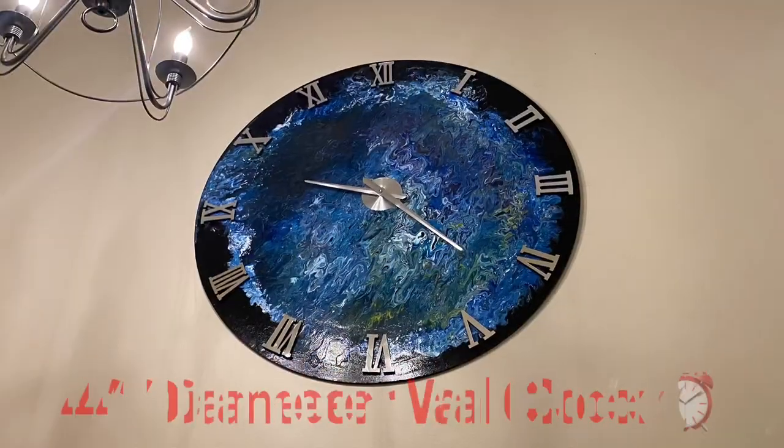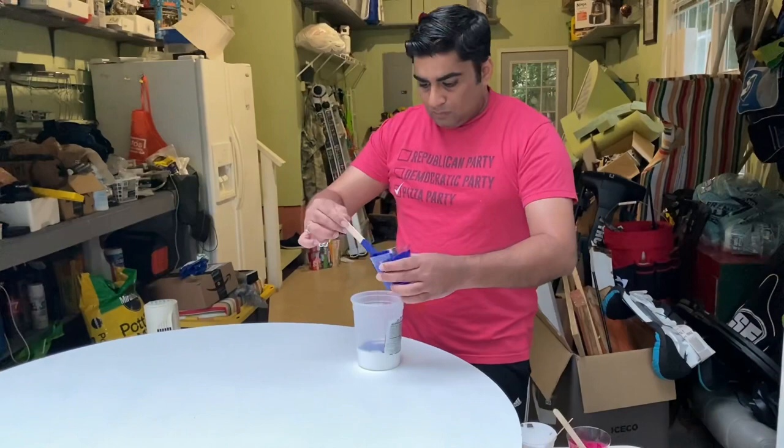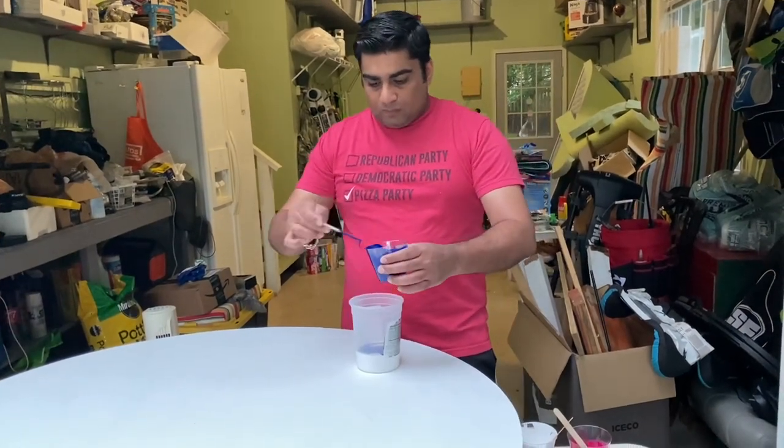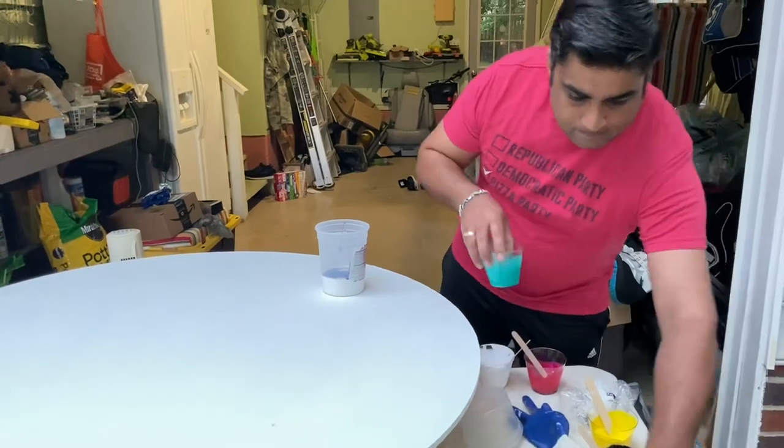Welcome back to the Creative Quest! We are doing a DIY wall clock. Nitin is using a technique of pouring different colors onto the clock.